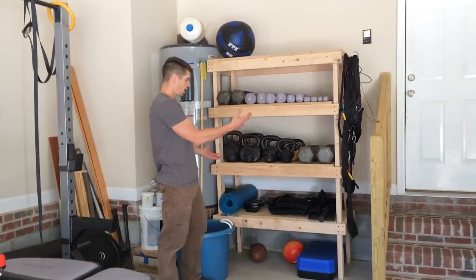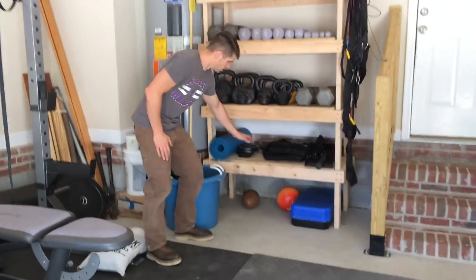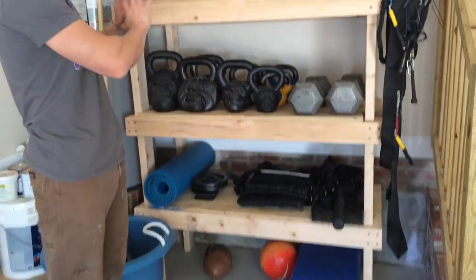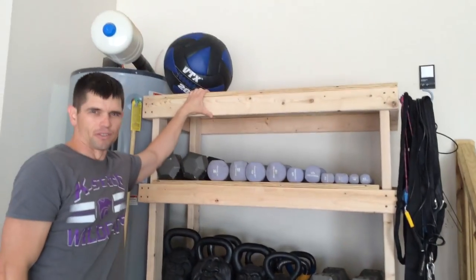Alright, so it's done. Look at how organized it is. It's pretty sturdy. I can put lots of weights on it — this is like a 70 pound kettlebell. And I've been able to organize everything for the home gym.